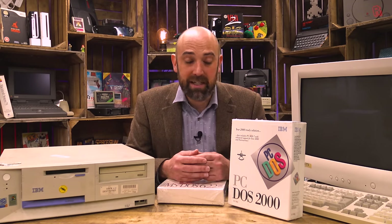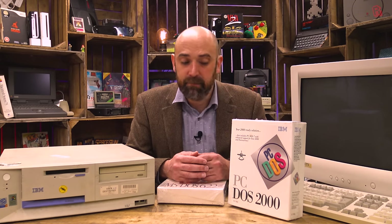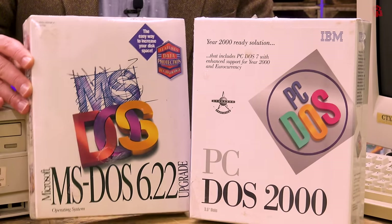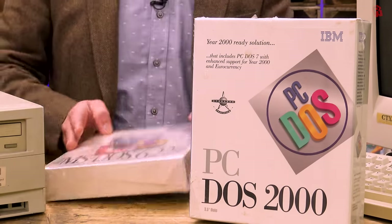I've never actually used PC-DOS, or never used it knowingly, and we'll talk more about that later. It has a heritage and a story that is intertwined, but not inseparable from Microsoft's own MS-DOS. Again, a sealed copy here — I don't know if we'll open this today, we'll see how it goes, it might need an episode of its own.